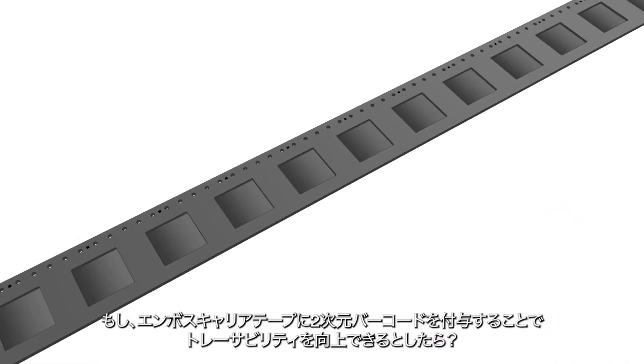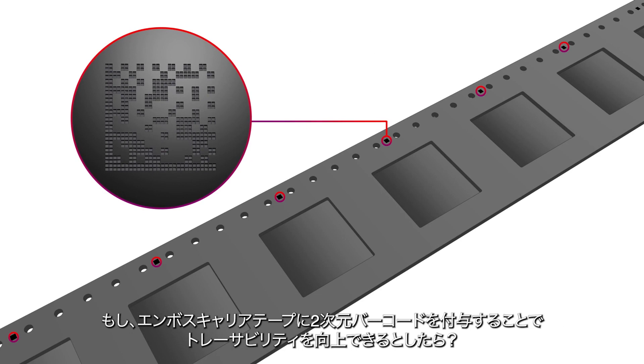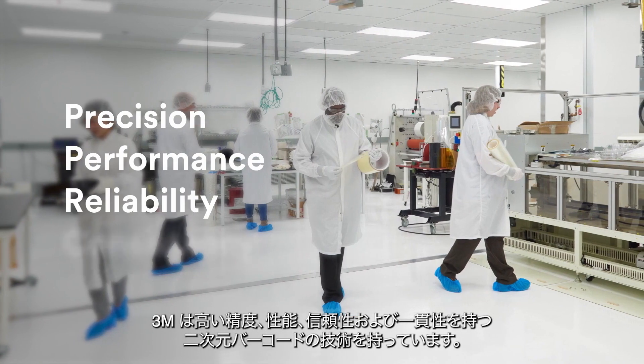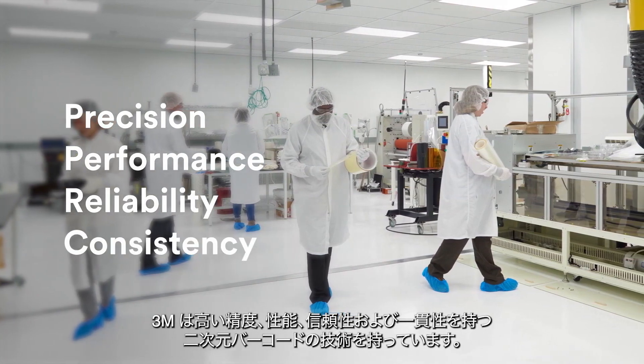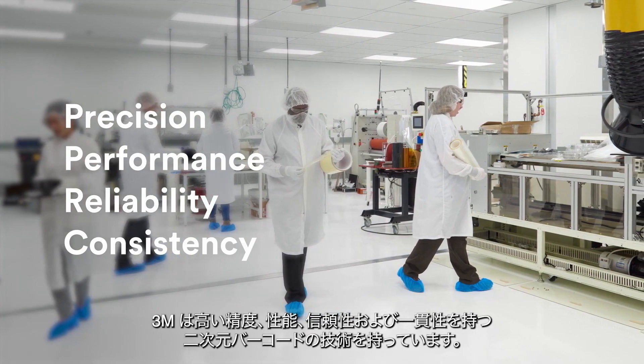What if what's next in semiconductor traceability was as simple as a 2D barcode on the carrier tape? At 3M, we've mastered the precision, performance, reliability, and consistency needed for what's next in semiconductor 2D barcode technology.